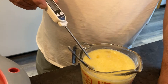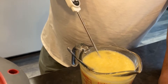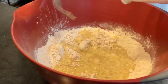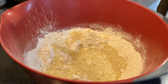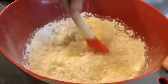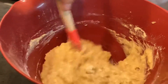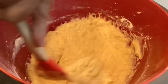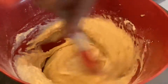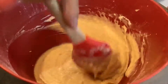The temperature is at 108 degrees, so we're good to go ahead and pour that into our flour mix. We'll take a spatula and just stir it in, getting it good and incorporated. Scrape the sides and the bottom real good. You don't want dry lumps of flour in your light rolls.